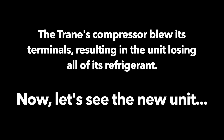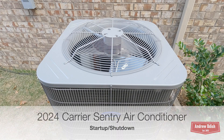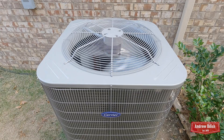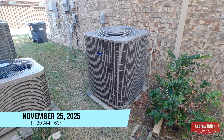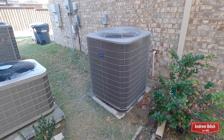The compressor's basically gone. As you just saw, my neighbor's Trane XR14 air conditioner finally bit the dust, and in its place is this brand new Carrier Sentry.